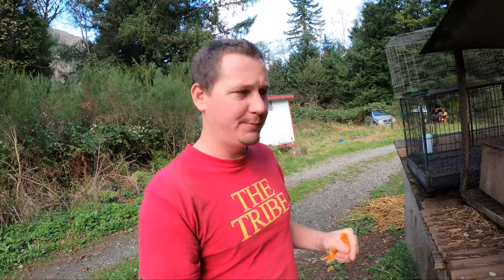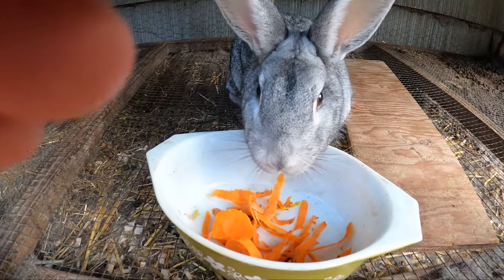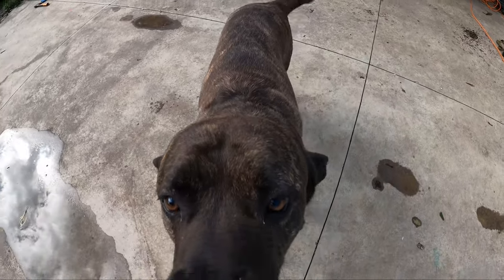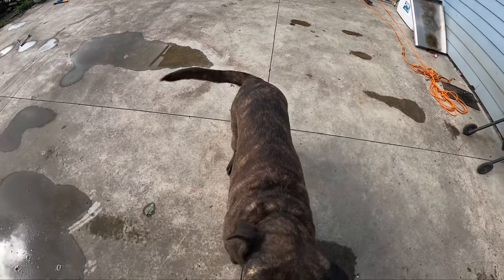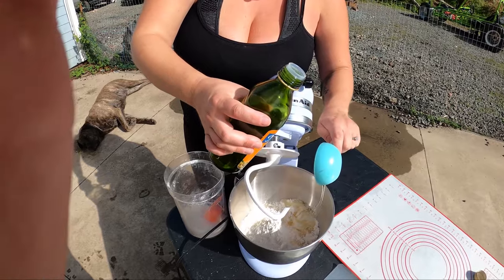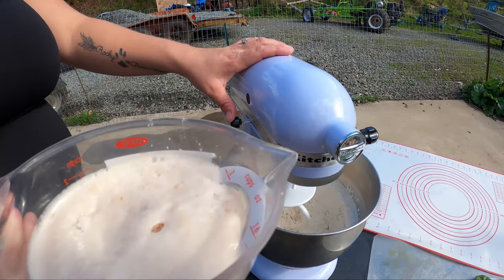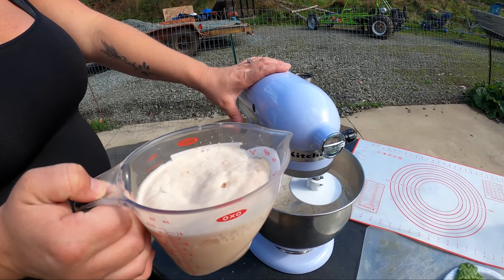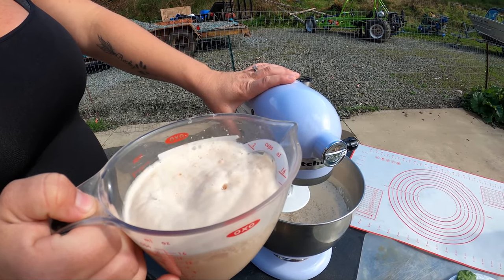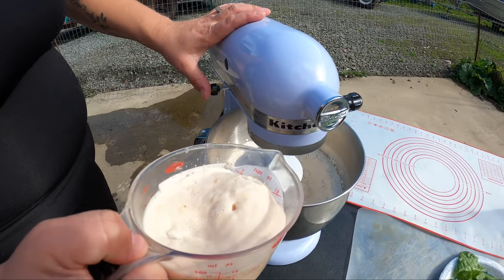I'm gonna feed the rabbit real quick before we get this pizza started. All right, let's cook. So four cups of flour and a third cup of olive oil. This is two and a quarter teaspoon of active dry yeast, one and a half cup of lukewarm water, and a teaspoon of sugar. You mix it together and let it sit in a warm area for five to ten minutes.